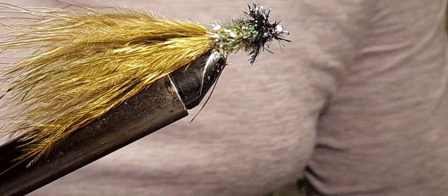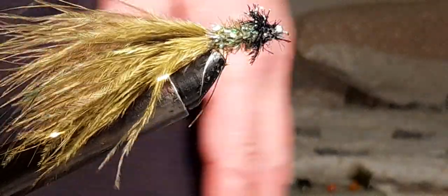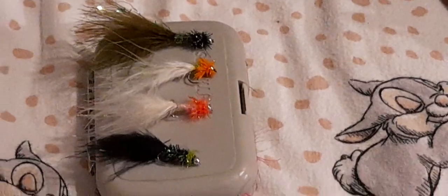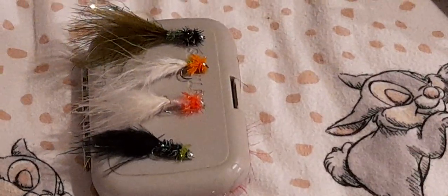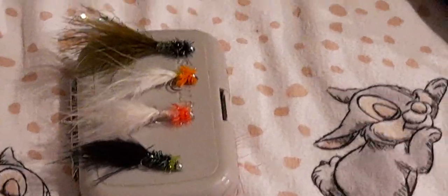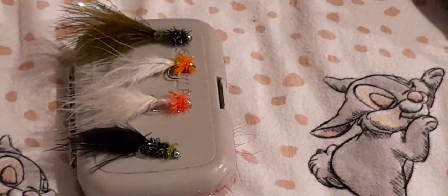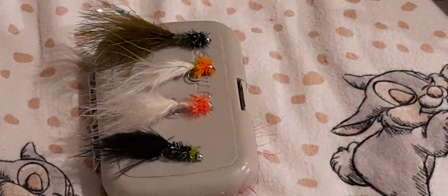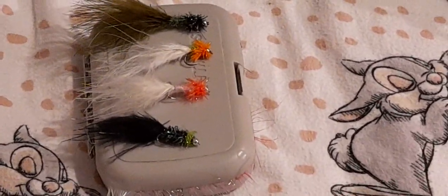I cast these out blind casting on a sink-and-draw or an intermediate line, and then I pull back. Once I get a nip or a take, I might stop the fly, or I might pull a bit faster, but I always do not move the rod when striking — I pull hard on the line and that keeps the fly in the zone. I tie these in many colors: the black and green at the top, an orange and chartreuse fly in the middle, an orange and white third one, and then a chartreuse with black body at the bottom. Very easy to tie, very easy to use, great fun to fish — lots of nips and takes. Inducing that take is the important thing. Thank you for watching.